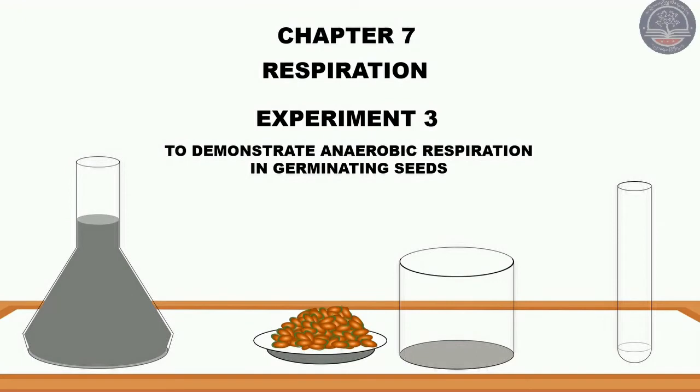Hello everyone, today we are going to talk about chapter 7, Respirations.